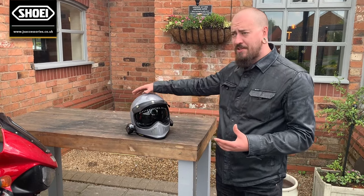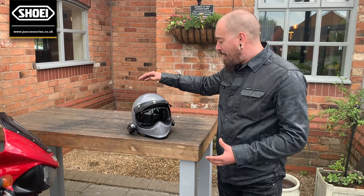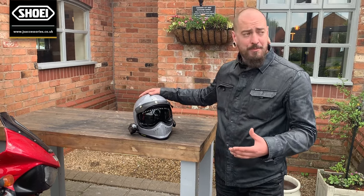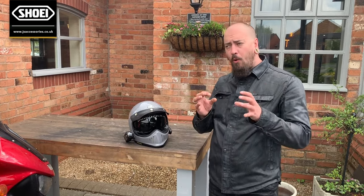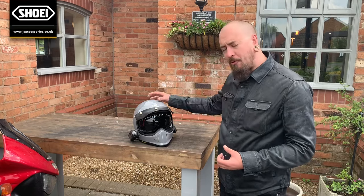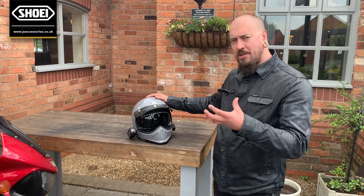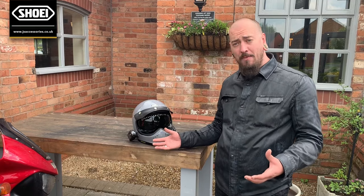All details and colour availability can be explained in store, but what I can say is that from using it myself for nearly two months it is an absolutely fantastic helmet. All the ventilation and airflow of an open face helmet, but it's a full face helmet giving you all the protection of a full face with that fixed chin bar as well — and it's a good-looking helmet.